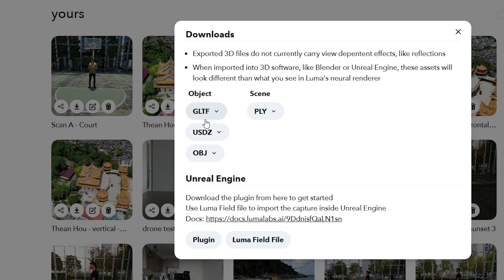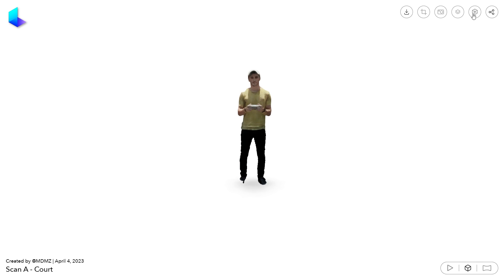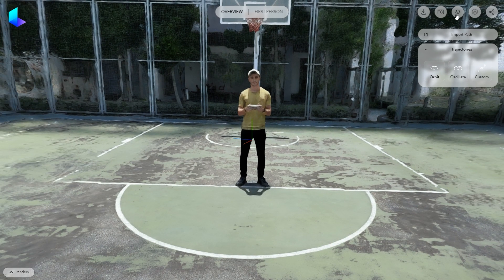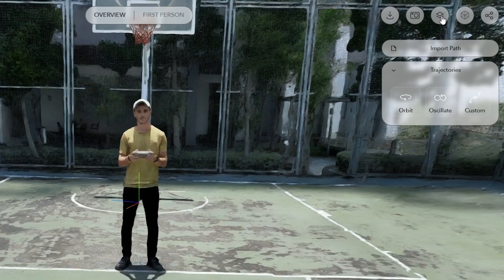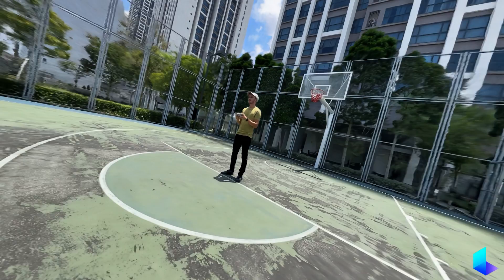Or you can click on Edit to access a browser-based editor where you can manipulate camera movements. Click here to access the camera tools, and if the background is not visible, click on the Layers icon. Do not worry if the quality looks worse than expected — it will look completely different once exported as a video.